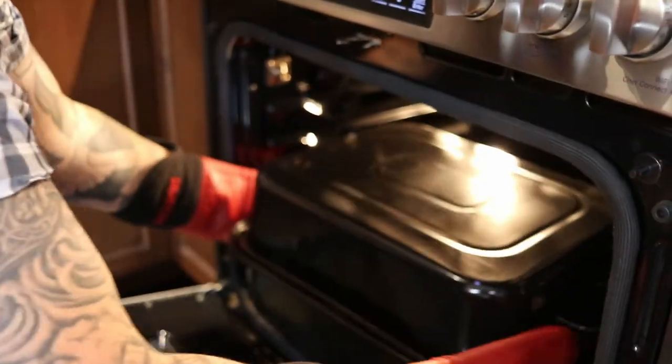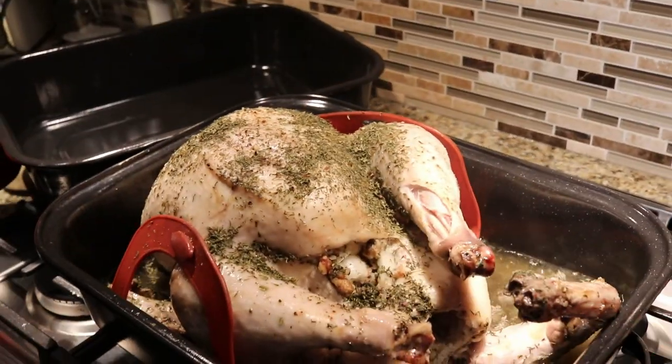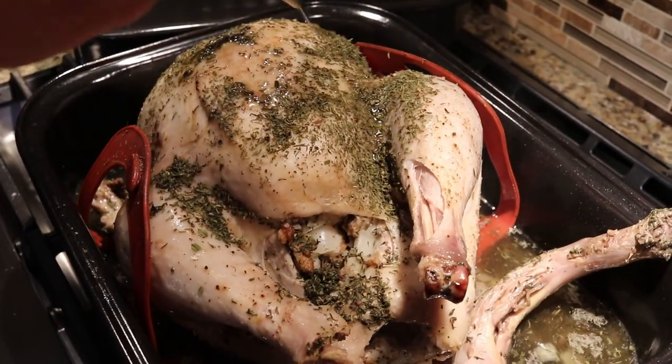One hour later. I'm going to pull the turkey out, have a look at it, take the lid off, give it a baste. Ultimately we want to get to a perfect internal cook temperature of 165°F. Obviously after an hour we're not going to get there, but let's see how it looks so far. Looking good. We'll just give it a little baste.